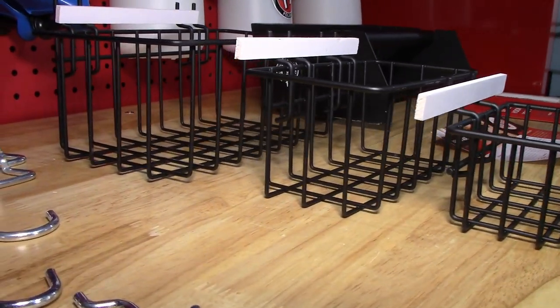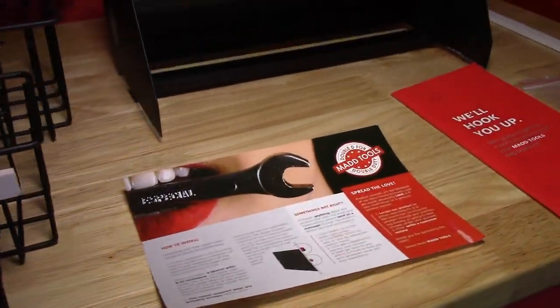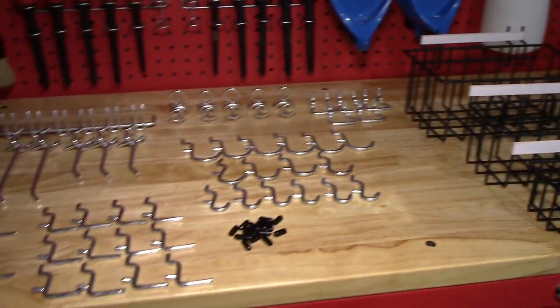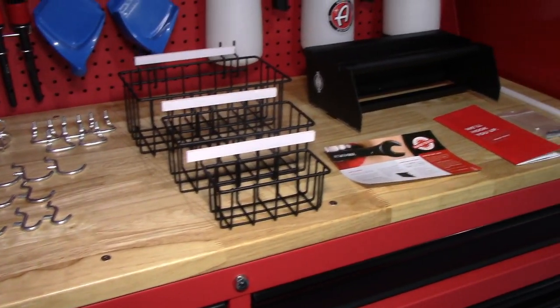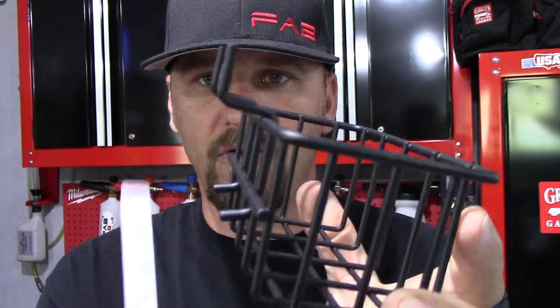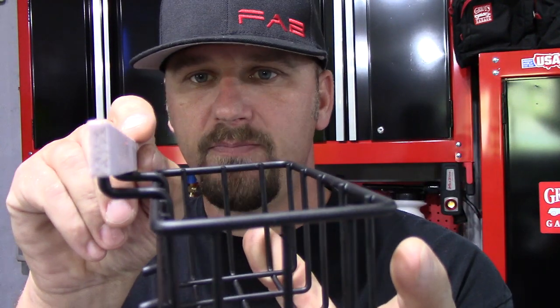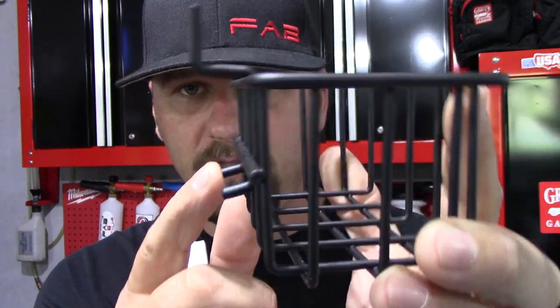I will show you guys once I get them up what it looks like. I love the baskets too. I think the baskets are going to be absolutely awesome. But you can go on their website and order a la carte — a 10-pack of straight hooks, 10-pack of regular hooks. You can go on there and buy what you need, and the prices are really, really good. If you have really thin pegboard, this is the spacer. You put it behind the pegboard, put your hook through, and that straightens it out to level your basket. And these lean against the pegboard to make it sturdy.